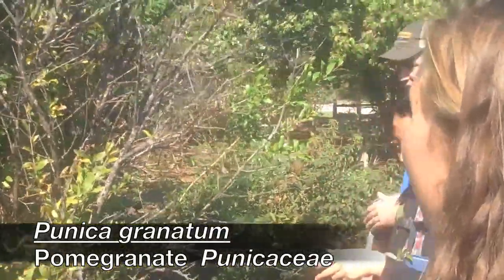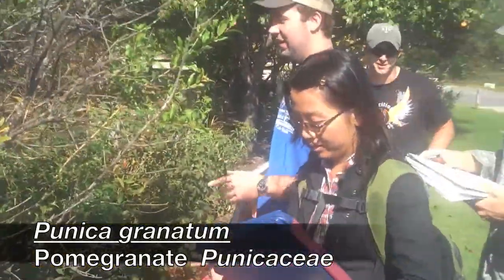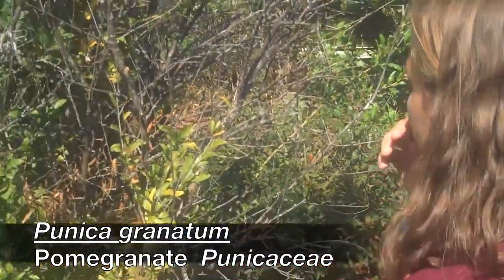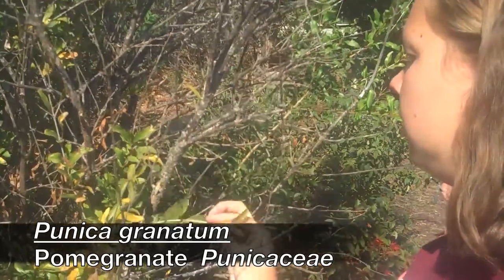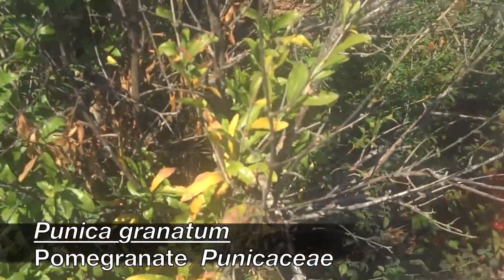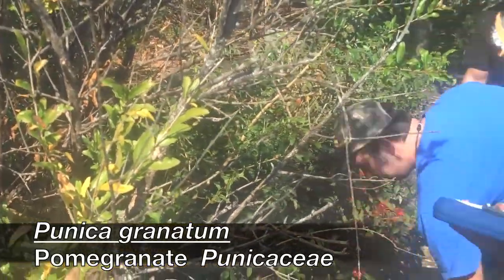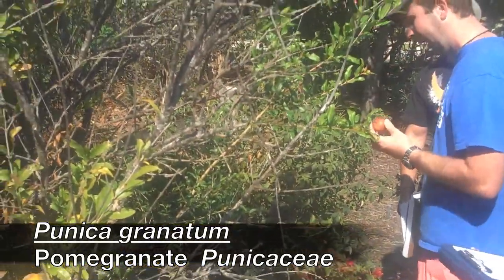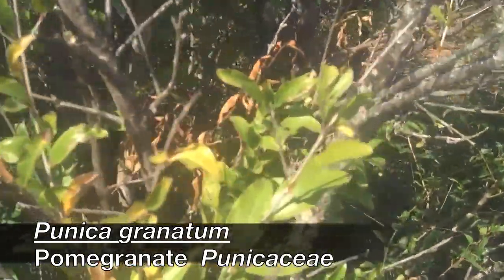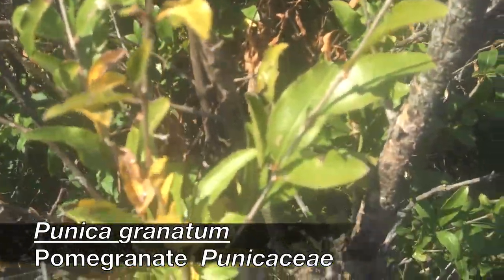Pomegranate is going to have simple, entire, opposite to sub-opposite leaves. If you look at the petiole, it's like hot pink, almost red, on newer growth.